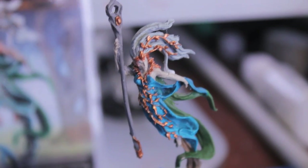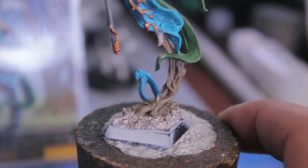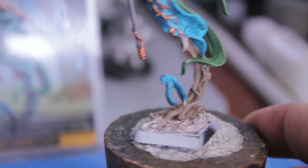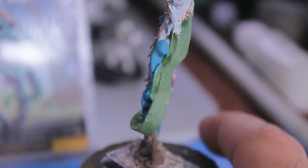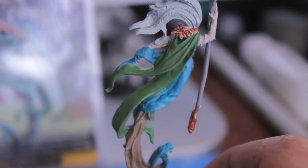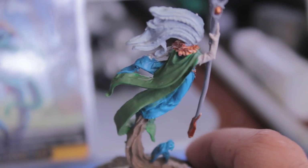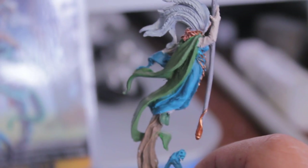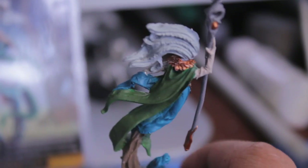After priming the figure in white, I put the following colors on — let's go from the bottom up. I used Camry Brown for the base of the tree trunk that she's floating off of. I used Hawk Turquoise for the forest spirit as well as the majority of the robes. And then I used Gnarlock Green for the green parts of the robes. I was going to do Snot Green, but it wasn't covering very well — it's not a Citadel foundation paint, so the coverage wasn't great. So I decided to layer up with Gnarlock Green first.